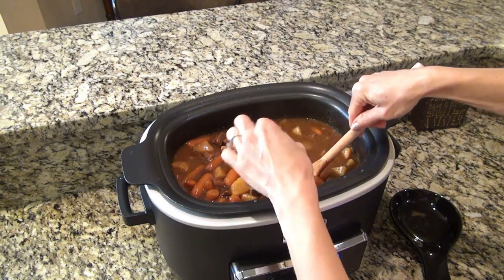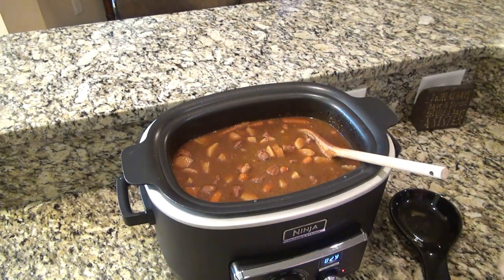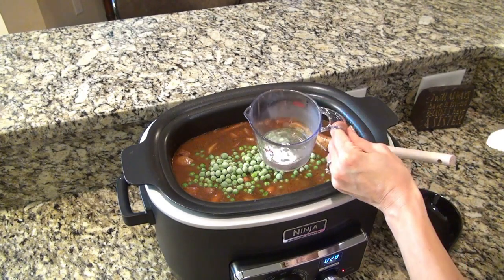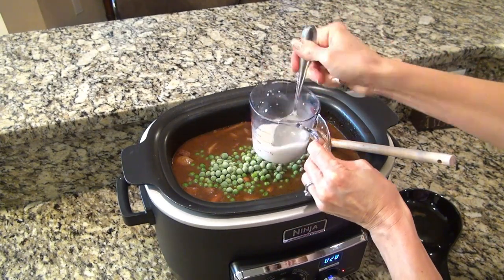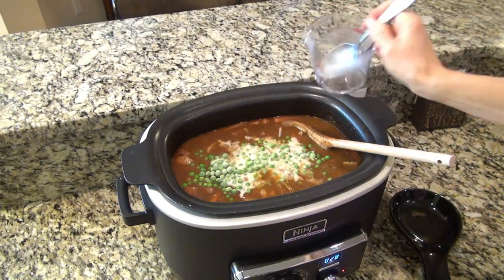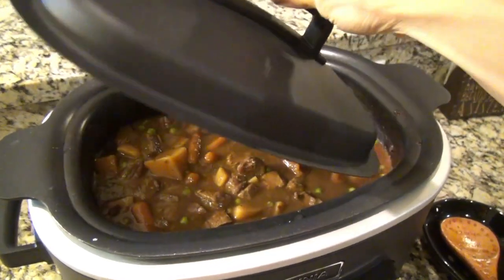About 30 minutes before it's done, stir the stew and make sure to remove those bay leaves. Now add in one cup of frozen peas along with a cornstarch slurry to thicken the gravy. To make the slurry, combine one tablespoon of cornstarch with two tablespoons of water and stir very well until there are no lumps remaining. Pour that mixture right into the beef stew — this will really help thicken up that gravy. Stir it, put the lid back on, and let it continue to cook for about 30 more minutes.